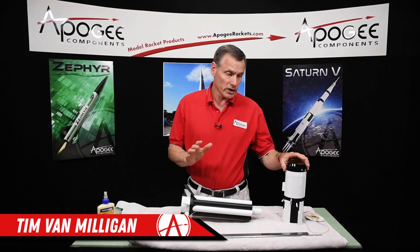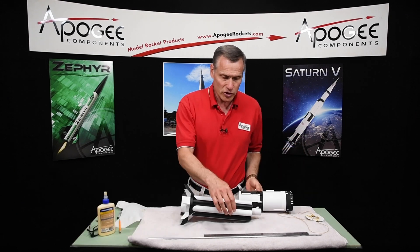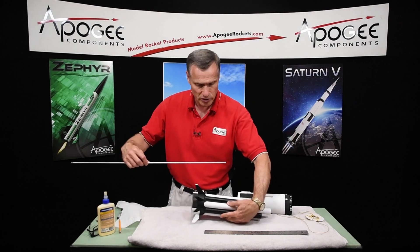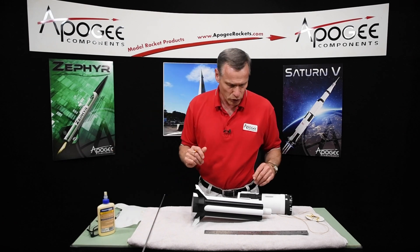In this step we're going to join the S4B stage to the booster stage. For this you're going to need your ruler and a quarter inch launch rod so that you can align things. You'll also need a pencil and some wood glue.